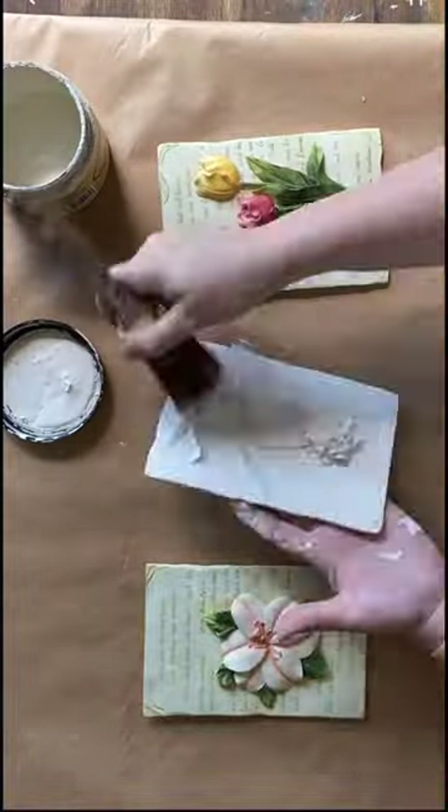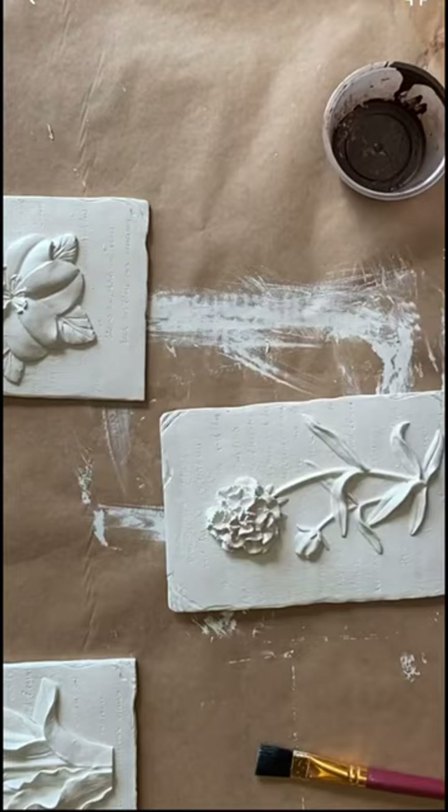Let's give these dated floral plaques a makeover. I'm using Dixie Bell's Drop Cloth Chalk Mineral Paint and then sealing with a clear coat.